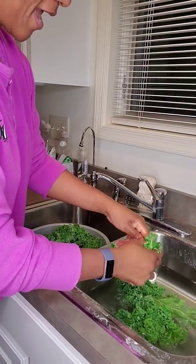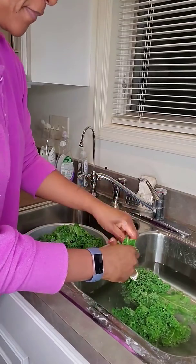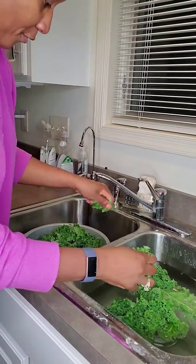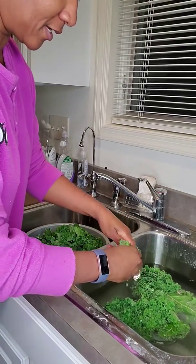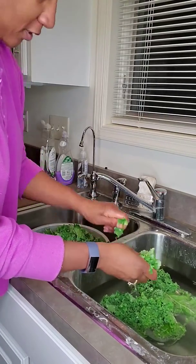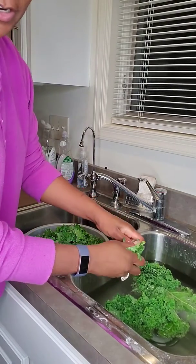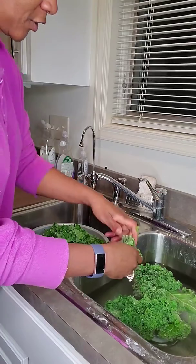I'm cleaning some kale for a kale salad. First you must sanitize your sink, and that's super important. I sanitize mine — first I scrub it clean with regular dishwashing soap, and then I scrub it with Clorox Cleanup and rinse it extremely well.